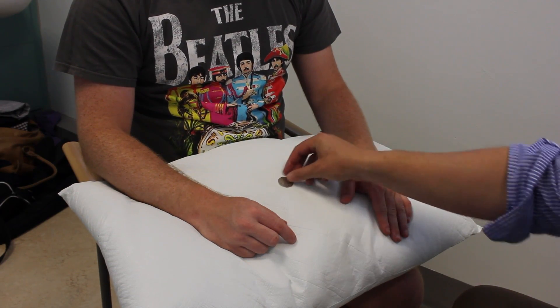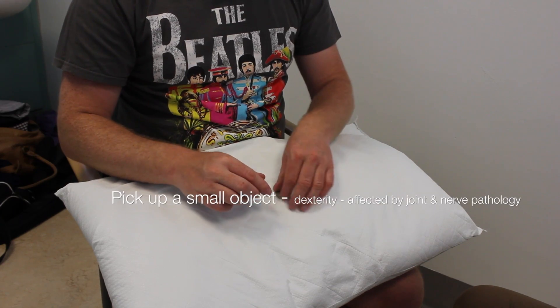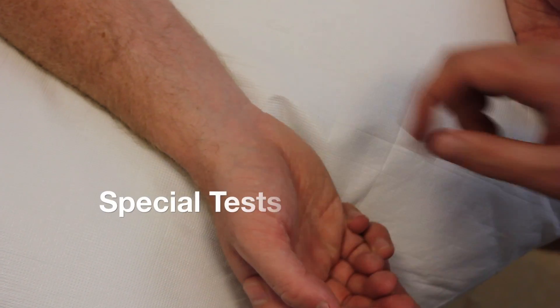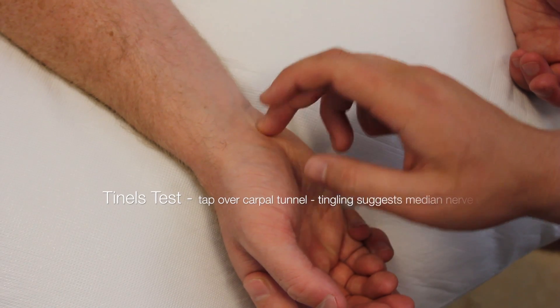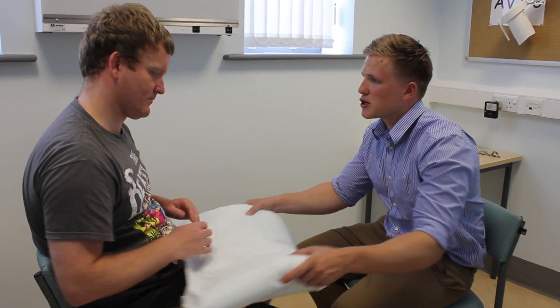Could you now pick up this 50p coin with your right hand? And the same with your left. This completes my examination. Thank you very much. You can make yourself comfortable.